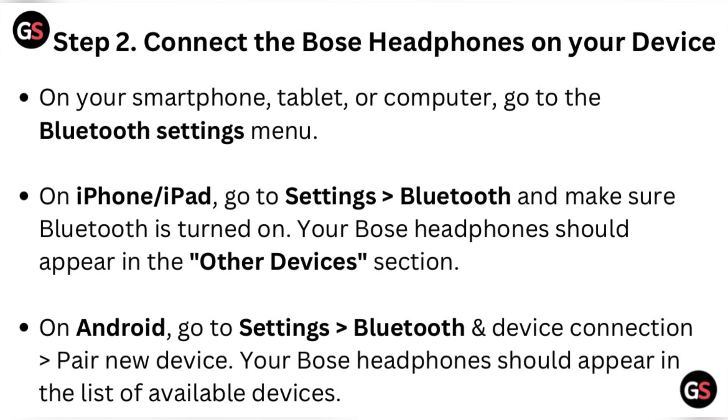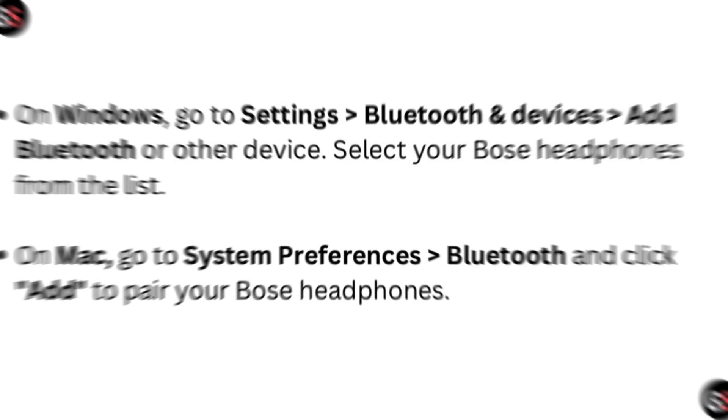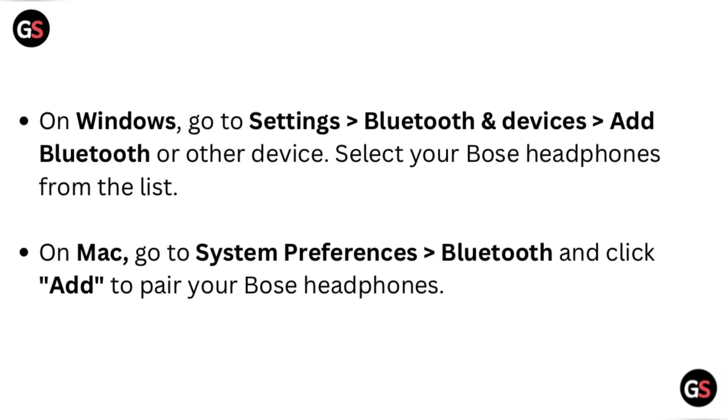On Android, go to Settings, then Bluetooth and Device Connection, then Pair New Device. Your Bose headphones should appear in the list of available devices. On Windows, go to Settings, then Bluetooth and Devices, then Add Bluetooth or Other Devices. Select your Bose headphones from the list.